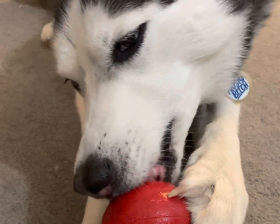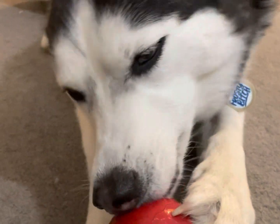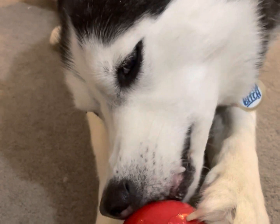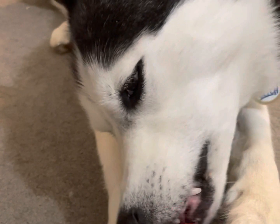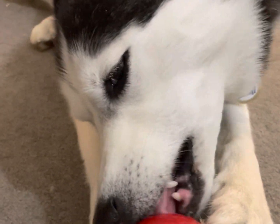All right everyone, that's it for us tonight. Thank you for watching us make these pumpkin pie kongs. As you can see, the dogs really enjoy them. Leave a comment below if you try to make these for your dogs and let us know what they think. I'll see you next time. Bye.